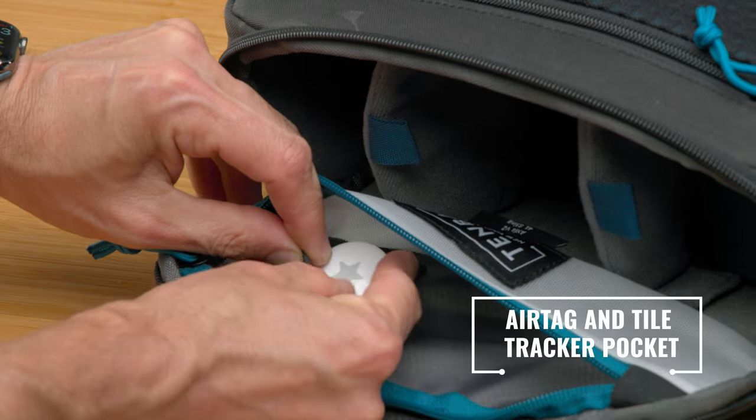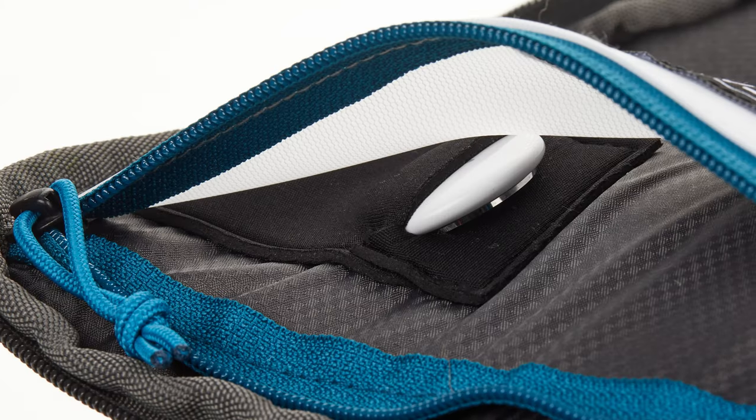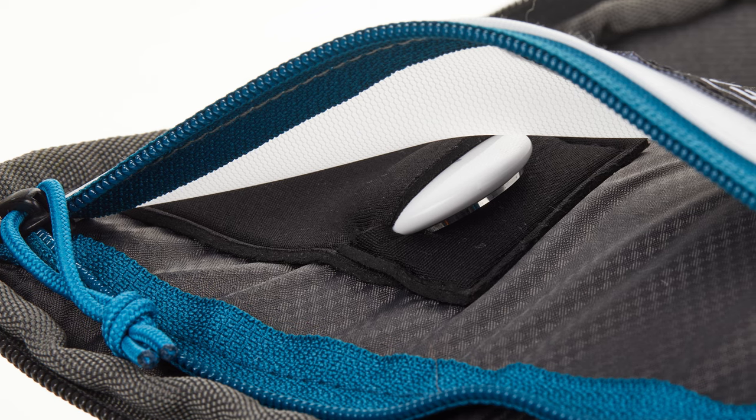Next up, hidden inside this interior zippered pocket is the neoprene sleeve that securely fits an Air Tag or Tile Bluetooth tracker, so you can always find your camera bag.